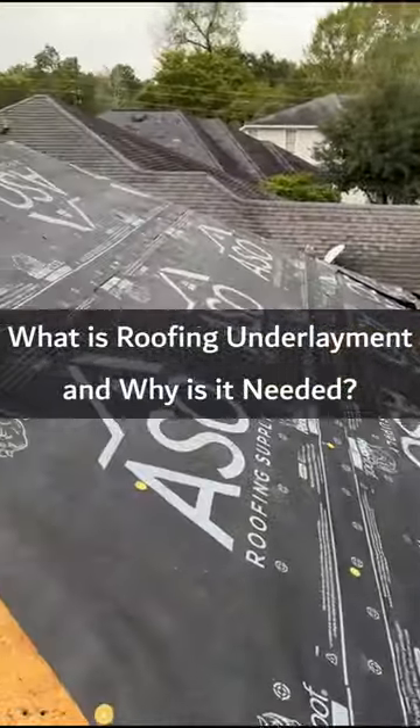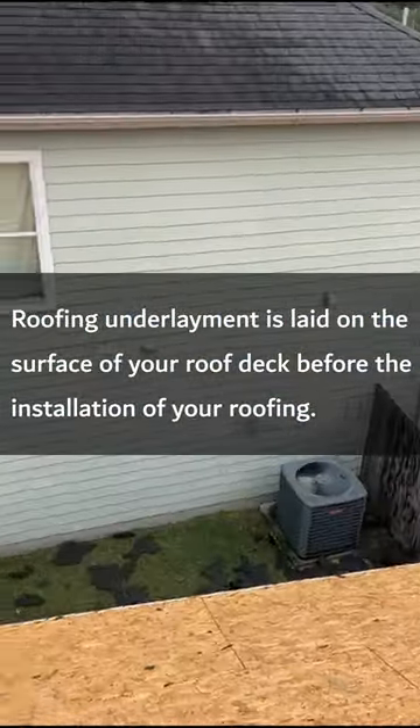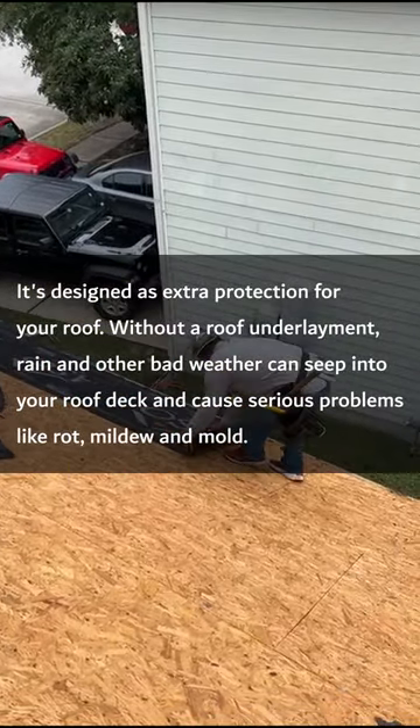What is roofing underlayment and why is it needed? Roofing underlayment is laid on the surface of your roof deck before the installation of your roofing. It's designed as extra protection for your roof.